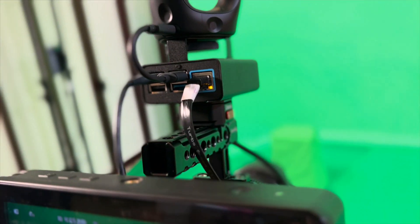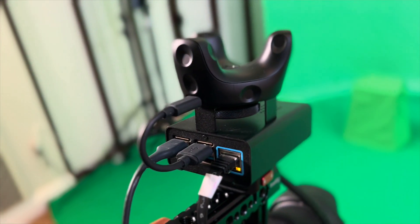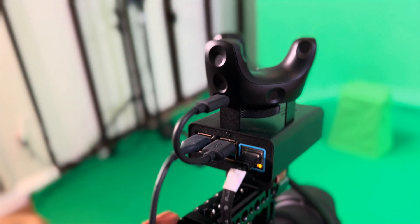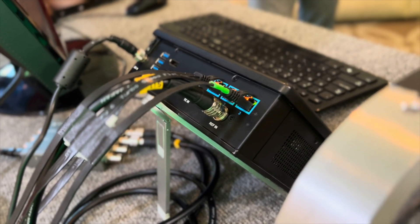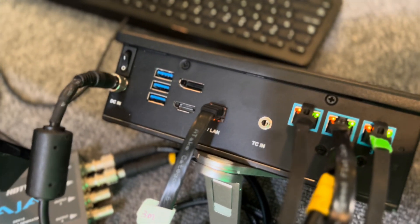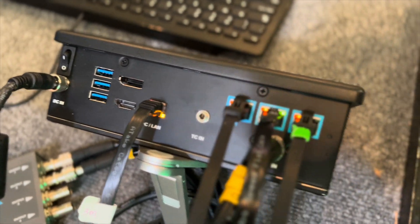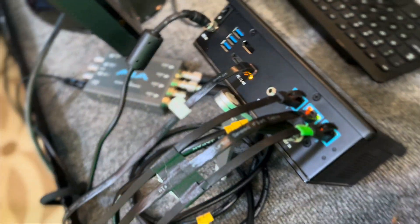Ethernet is basically sending the tracking data to the Mars Hub. As you were saying, Bluetooth was giving absolute pain, so everybody was moving to hardwire. It's plugged straight into the computers — everything is wired. There's an Ethernet cable that goes straight into the computer.